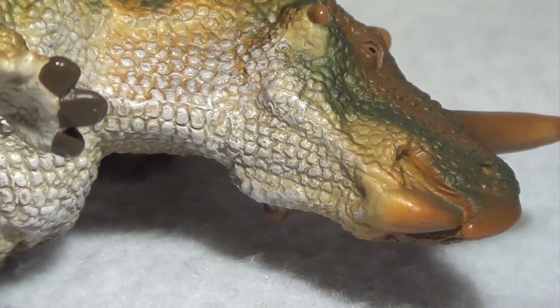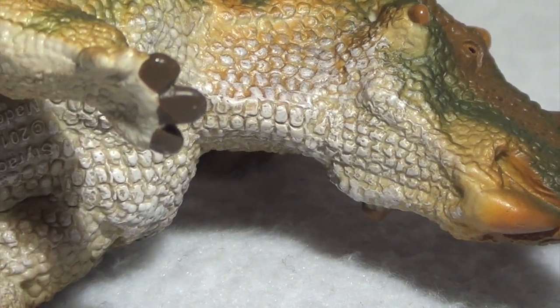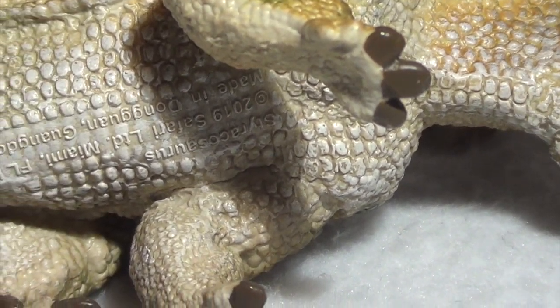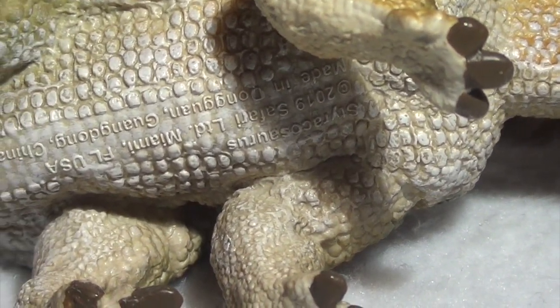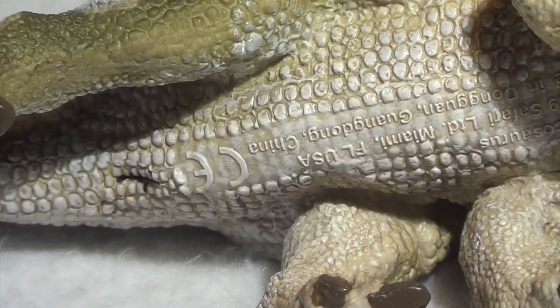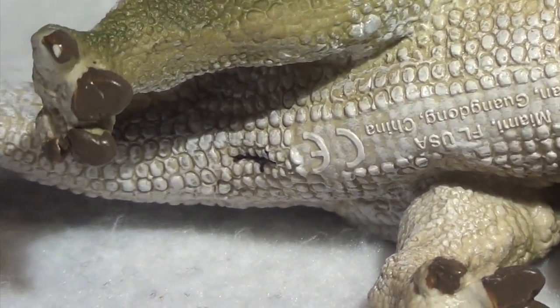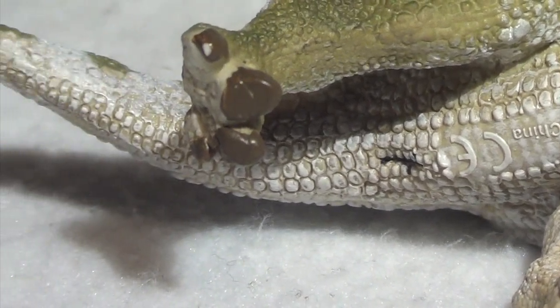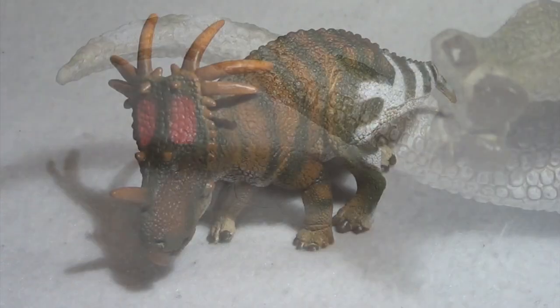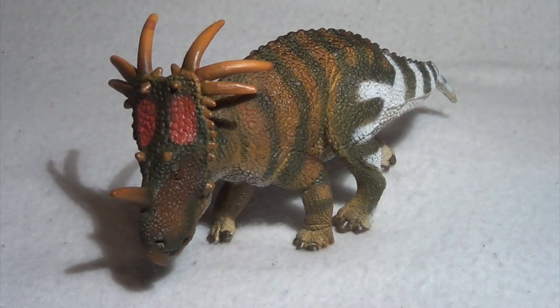If we take a look at the underside, you can see all of the lovely sculptural details that have been put down here, including musculature in the lower mandible, more uniform-like scales on the belly, and the Safari Limited logo. And then you have got a cloaca on this model, as you do with several of Safari Limited's other dinosaur models. The scaling continues to the tail here.